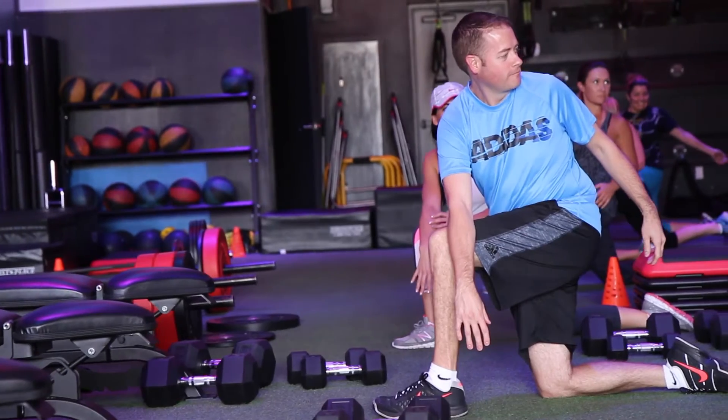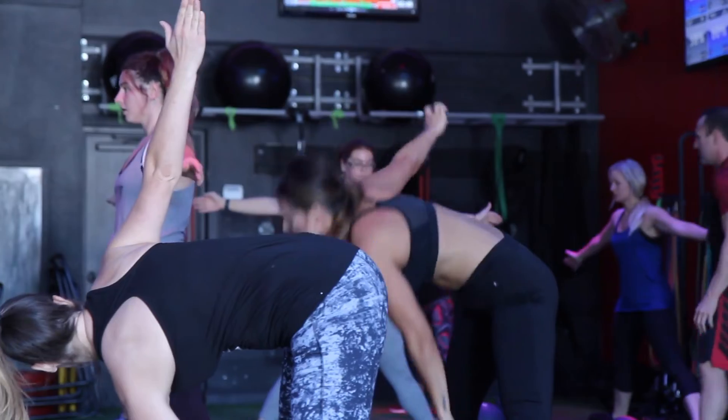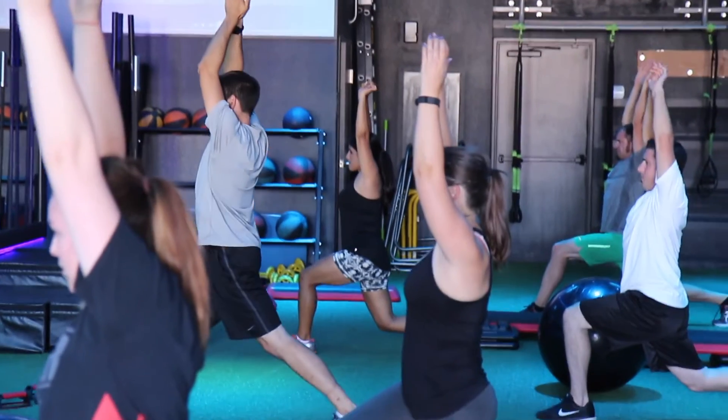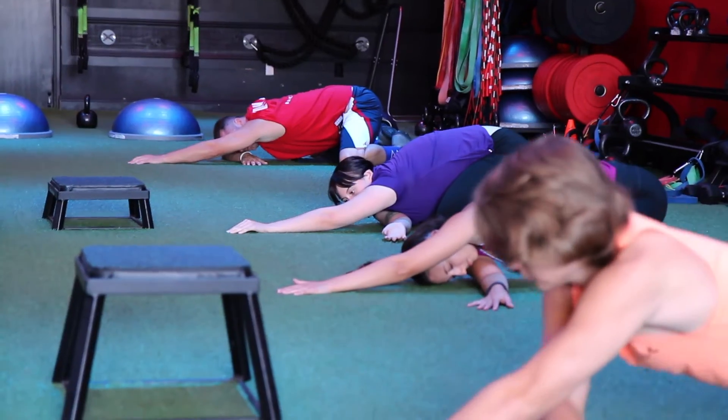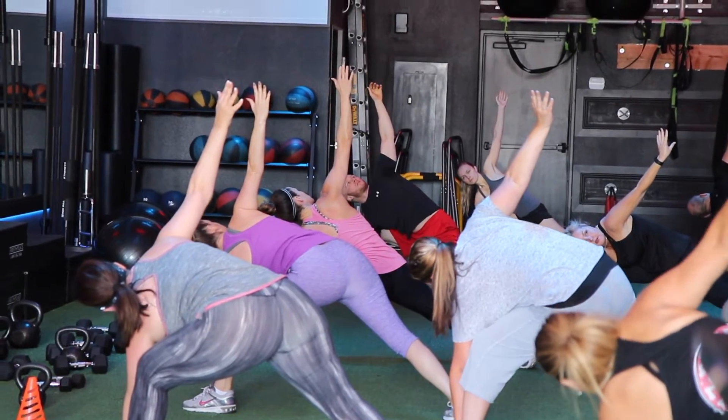We do the same warm up for an entire month, and the reason we do that is so you can make progressions in each one of these stretches. If we change it every single time, it's hard for you to make as much progress. So make sure you're putting the effort into these stretches because it does pay off. Without further ado, we're going to go ahead and get started.